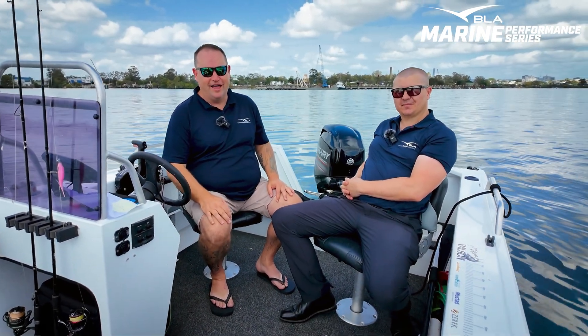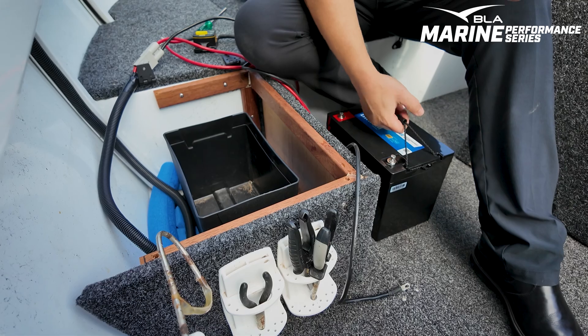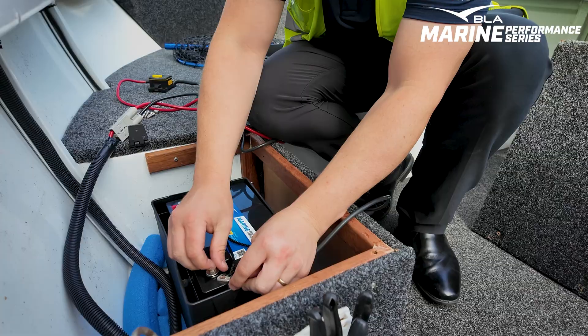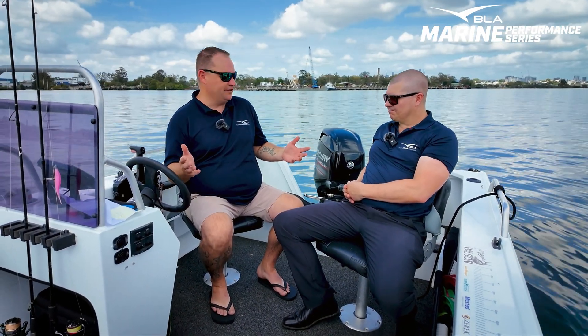G'day everyone, Ben here from BLA and I'm with Sean Burrows, our resident battery expert. We've just fitted a 12 volt 75 amp hour battery to this boat — a 4.3 metre tinny, one of the most sold boats in Australia.